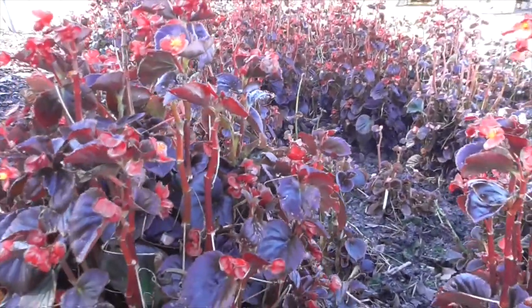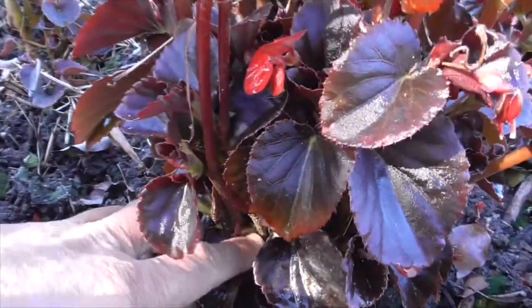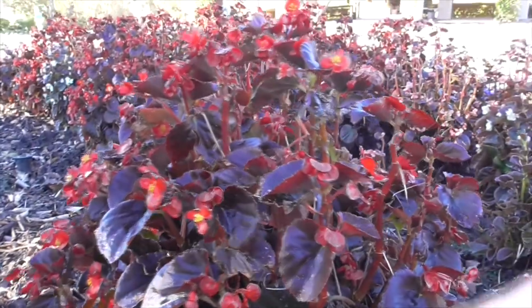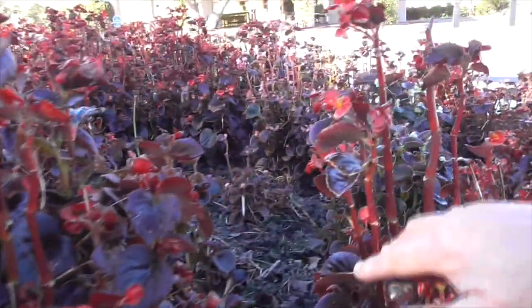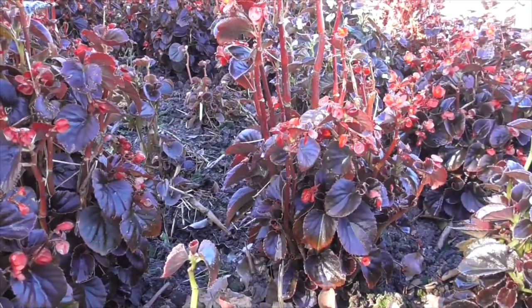It's an herbaceous, fleshy plant with fleshy stems. Here's one that broke off — the stems will get kind of leggy and long, and sometimes if you want to keep a nicer, tighter plant with more flowers, you can cut off these longer stems as they grow, and it'll form a tighter little clump of flower.